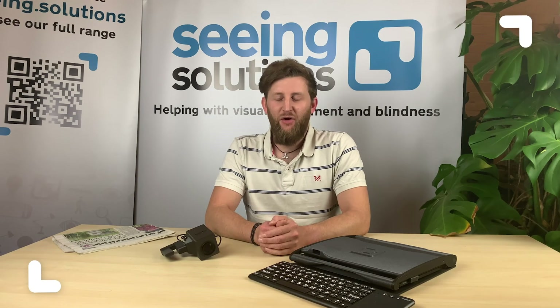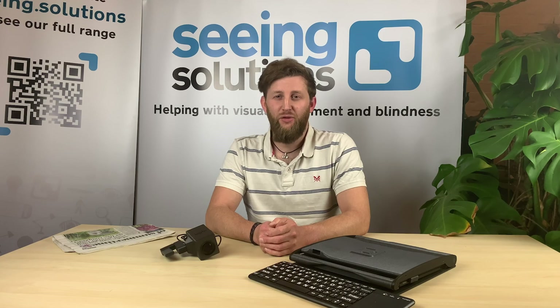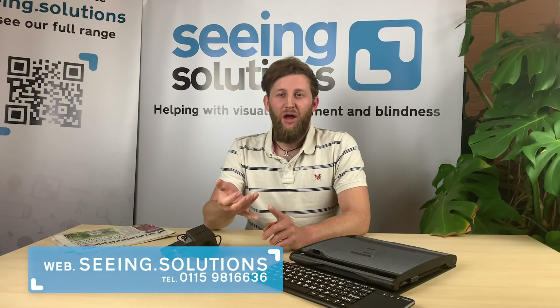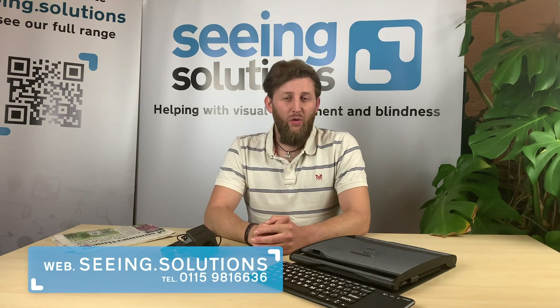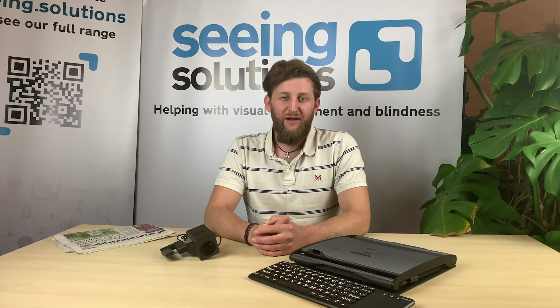So that's the Mercury 12. If you'd like to know a bit more about it, you can book a demo on our website — that's seeing.solutions — or you can read a little bit more about it on there. If you've got any questions, you can head over to seeing.solutions.com/forum where you can ask questions from us or from any existing users. Or you can give us a call on 0115 981 6636. That's all I've got for you today — see you next time, thanks.